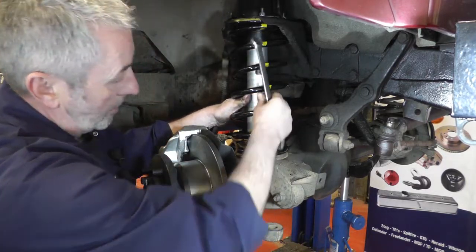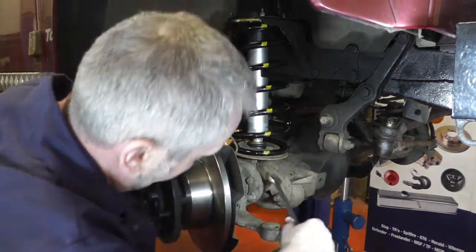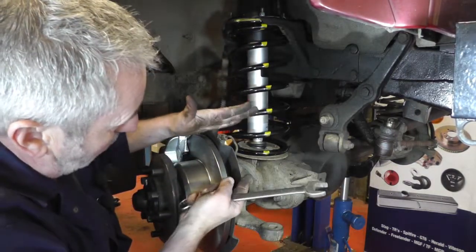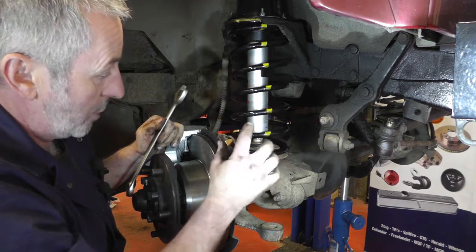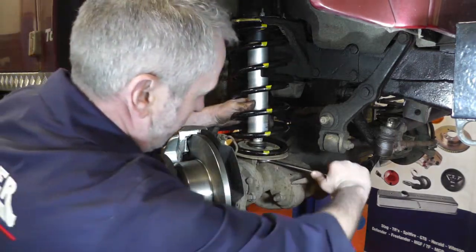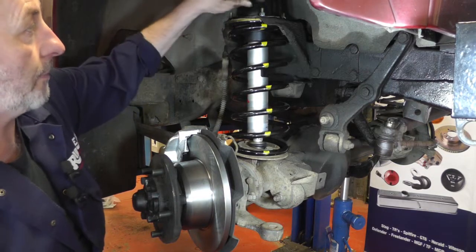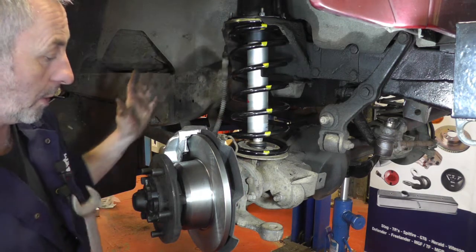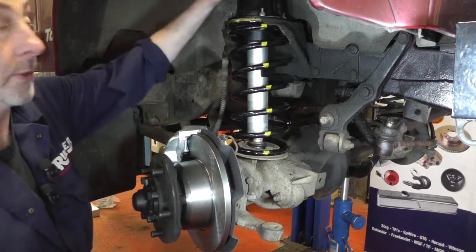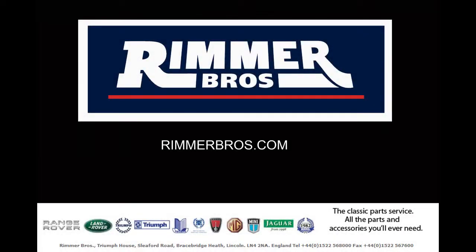You may even have to get somebody to hold the shock absorber down as tight as they can so you can get the nut started on the bottom. You can't get a torque wrench on the bottom of the shock absorber, so you just have to feel it — what happens is the washers tighten up onto the shank of the bolts where the threads run out, so it actually butts up and won't tighten anymore, and you'll feel when it's tight enough. For the top strut mount bolts, they're M8 bolts and 25 Newton metres is adequate. That's this side done — now all we're going to do is put the wheel back on and do the other side. Don't forget to replace the top plastic cover.